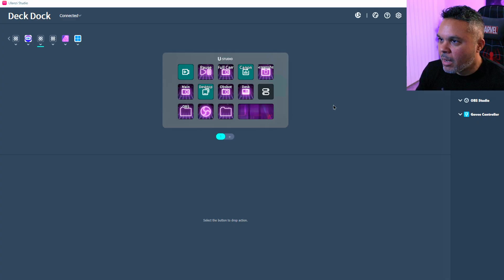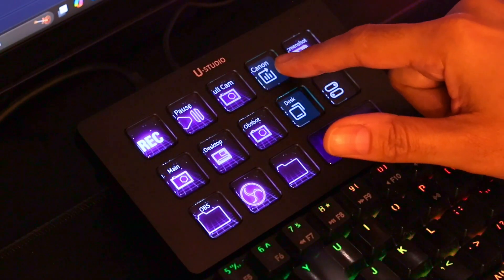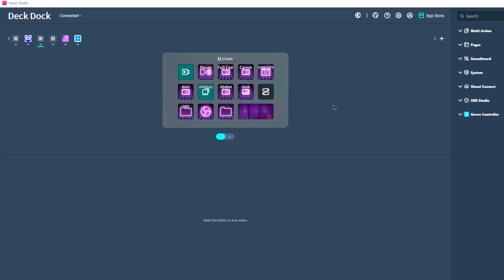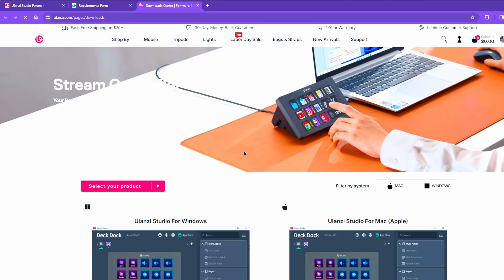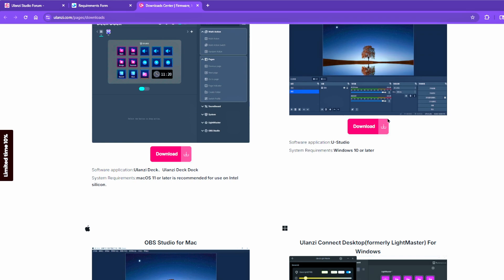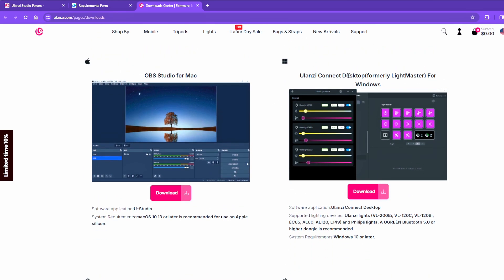I noticed my camera was blocking the top right, so I disabled it, which I have set up here on my deck — I have it set so that my Canon camera is turned off. So if I go back to my desktop you won't see my face. We have some buttons at the top that will probably take you to the Ulanzi website, and if you need to update your software or grab any other applications, they direct you right there.